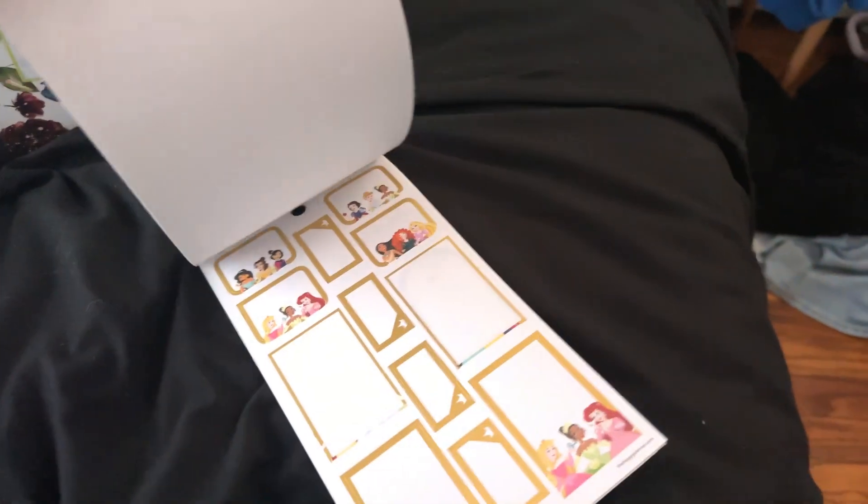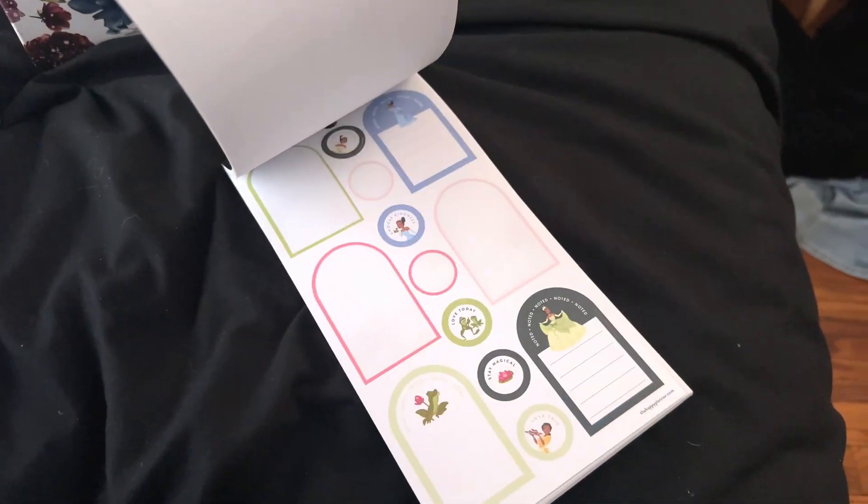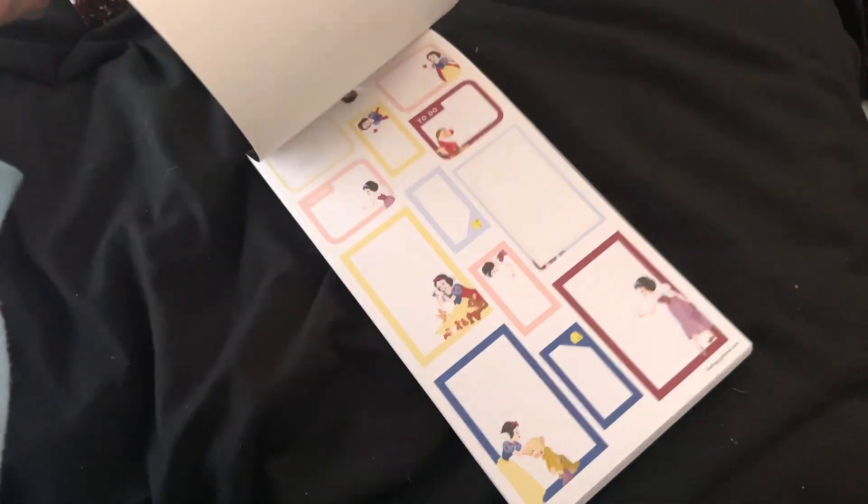Next we have a bunch of colorful boxes. This one is the princess one — these are the classic princesses and I still have quite a bit in here. I've used a few characters like Tiana quite a bit, but there's still quite a bit left too. I think I'm probably going to hold onto this. This is the Princess Magic one — it has some quotes and just deco characters. I love this sticker book. I'm pretty sure I'm going to keep these.